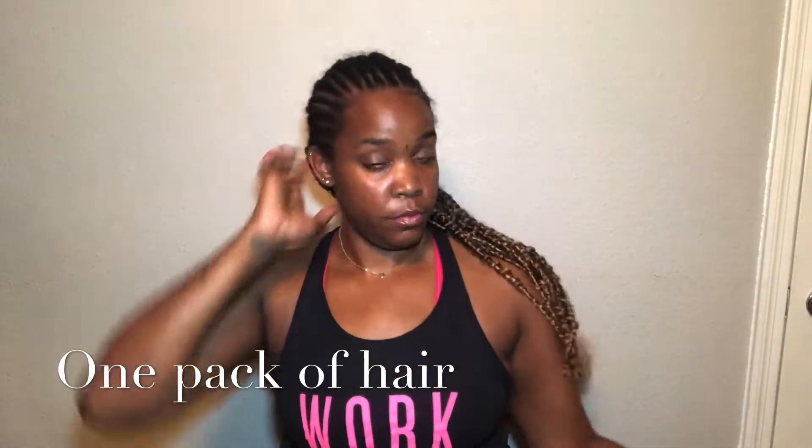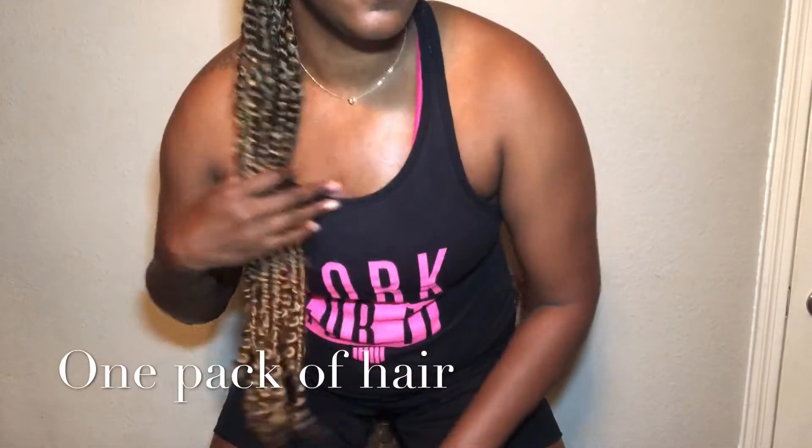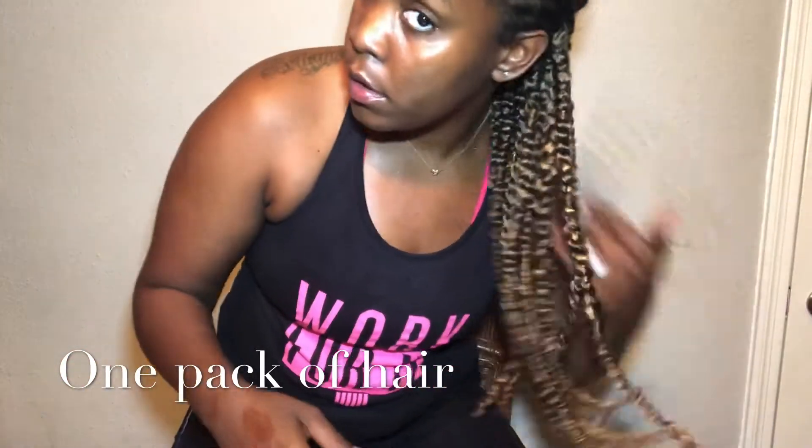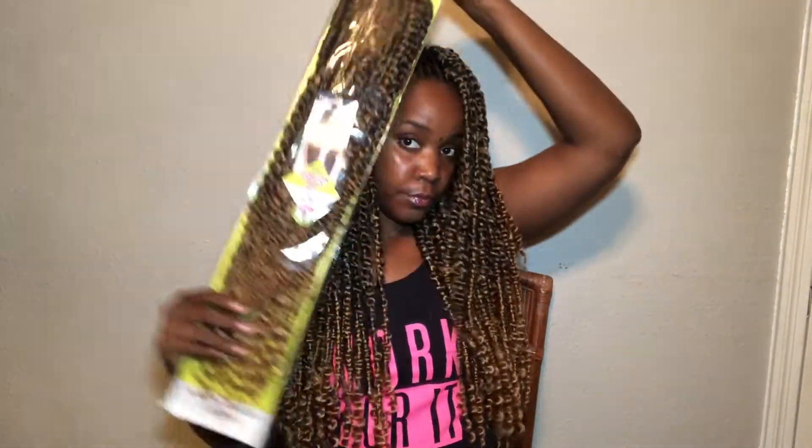This is what it looks like with one pack of hair. Looking back, next time I'd spread it out a little more so it won't be quite as full, but it still works. Now I'm on about five packs. One thing to note: when you get a hair color that isn't your natural color — like I have the blonde twist but my hair is dark brown — you have to make sure where you lay them covers the real color of your hair.